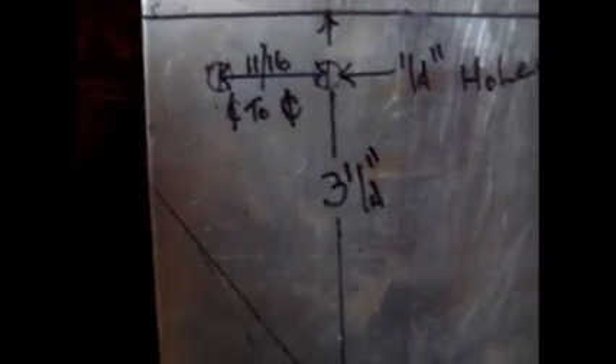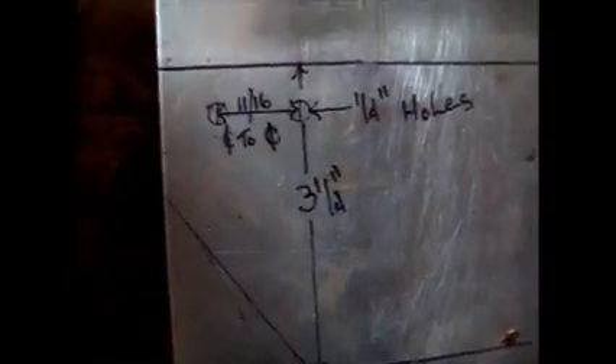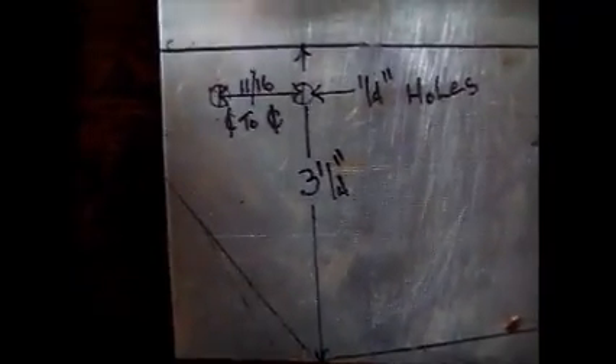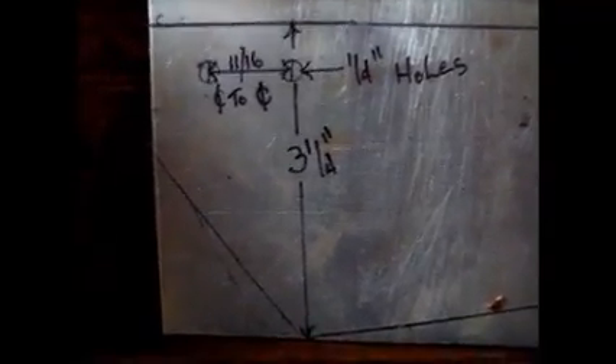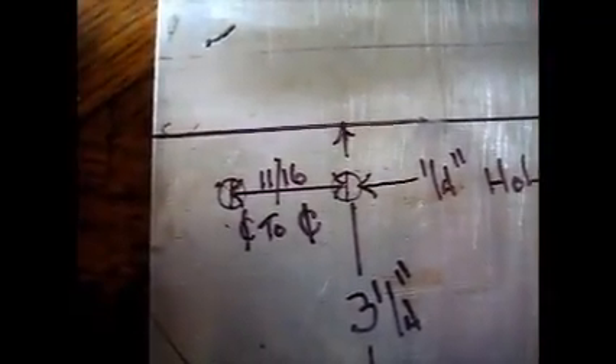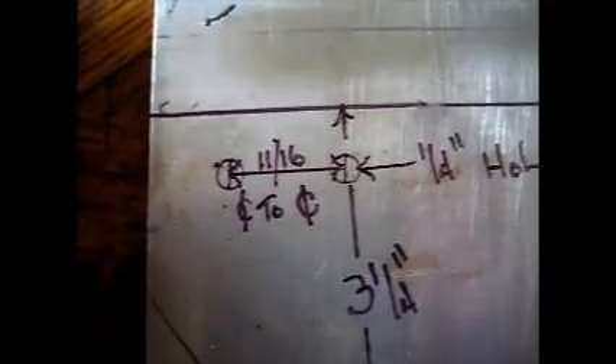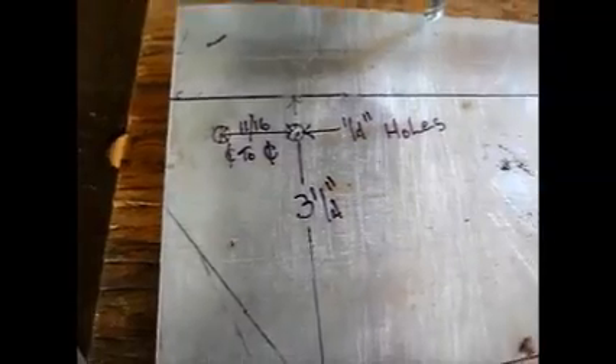That is the standard bolt pattern for the standard wind generator. If you are building your own hubs you can drill these bolt holes any place that is convenient for you. I chose to stick with the standard size because I may build my own hub or buy one. Before you drill these holes, always use a center punch right in the center so your drill bit doesn't wander and your holes will be off. Here you can see my holes are punched and ready to drill.